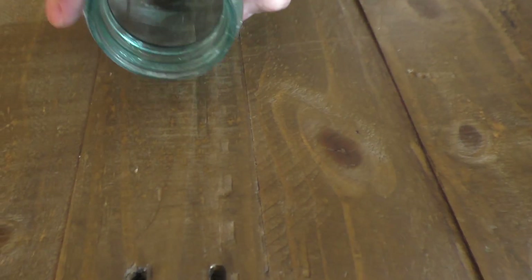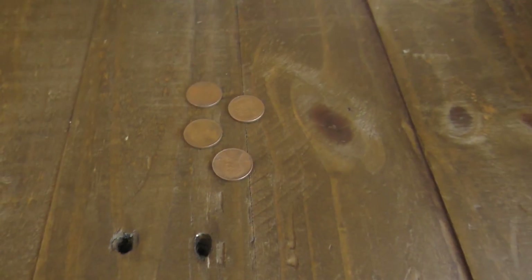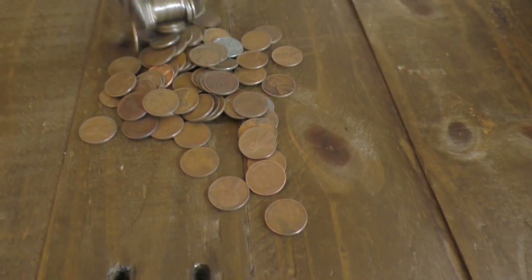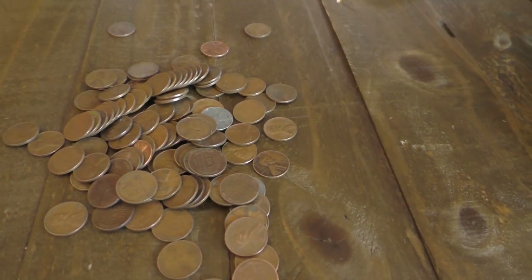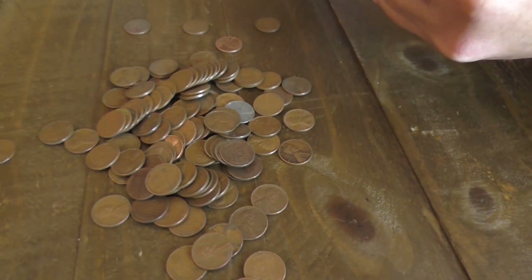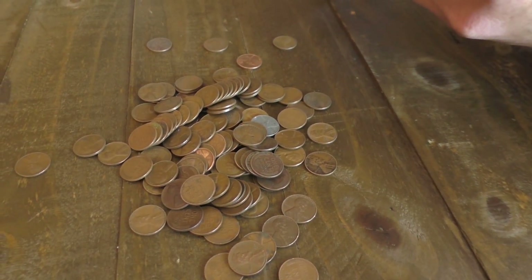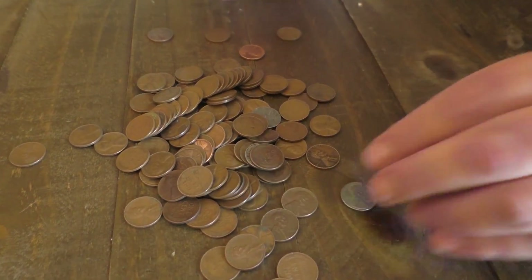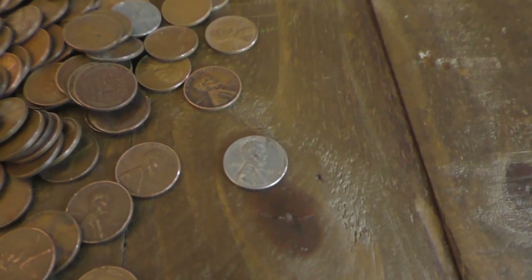Now let's go ahead and take a look at the pennies. It looks like there might be a couple of these here. I'm not sure if this is a steel penny or not. It looks like it is 1943, and there are no marks on it. It looks to be a 1943.